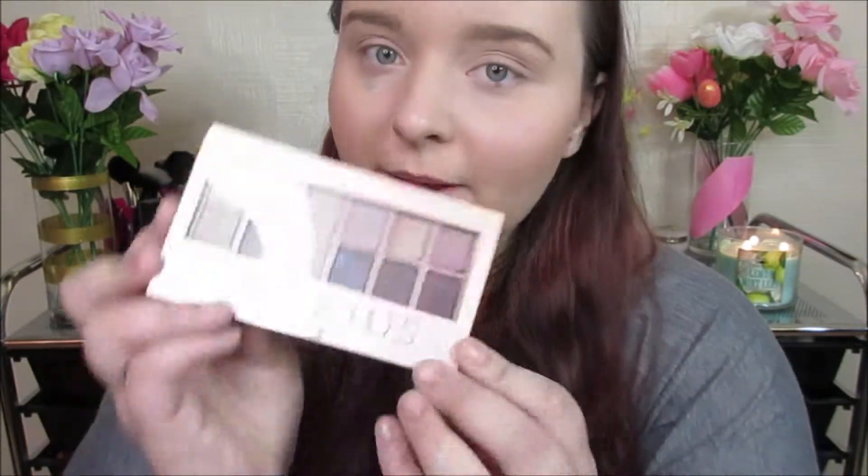I'm going to be using the Blush Nudes Maybelline palette for this look. The first thing I'm going to be applying is my Be a Bombshell eye base in Submissive. I got this in my Ipsy December bag, I think — I can't quite remember.